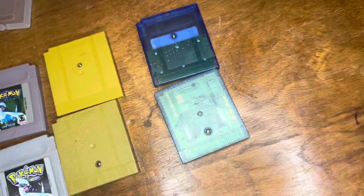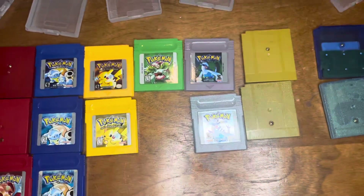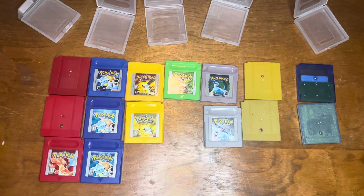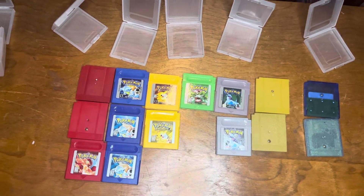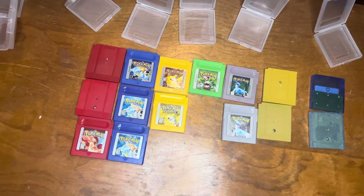On the back, the fakes have been halved for whatever reason. You can also unscrew each and every one of these games to see if they are real or not. That's really all I've got for this video — I hope you enjoyed it, like it, share it, and happy gaming.